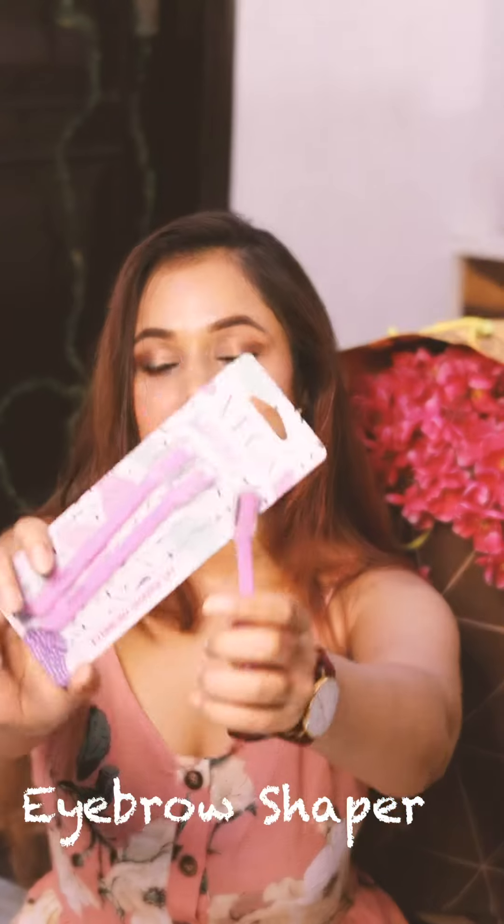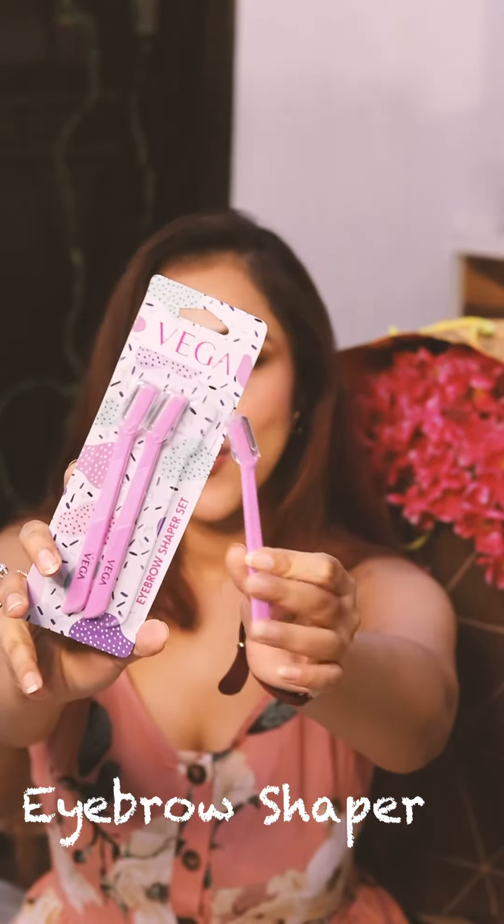The third product we have is this eyebrow shaper. It comes in a set of three and I've already taken one out. The blade of this eyebrow shaper is quite sharp, so you have to be careful when shaping your eyebrows. I also use this to clean my upper lips. It is one of the tools I honestly can't live without, and it has made self-grooming at home possible for me. I totally recommend this.